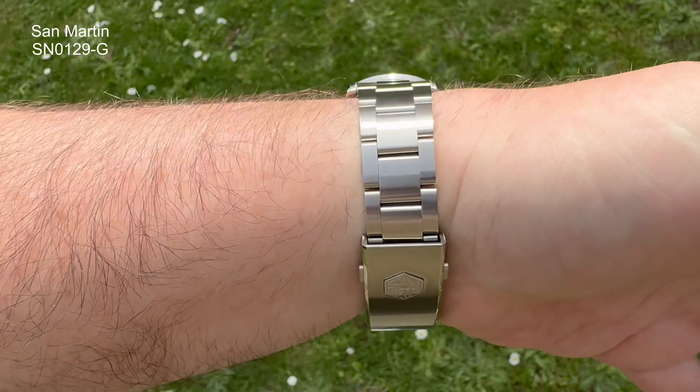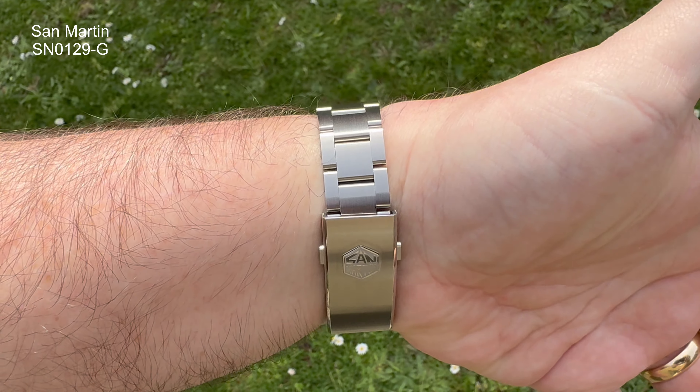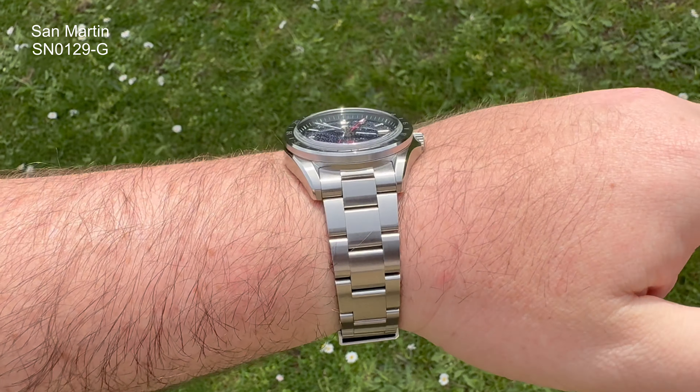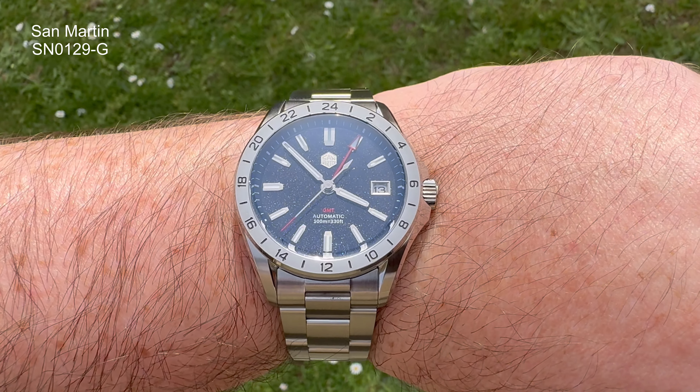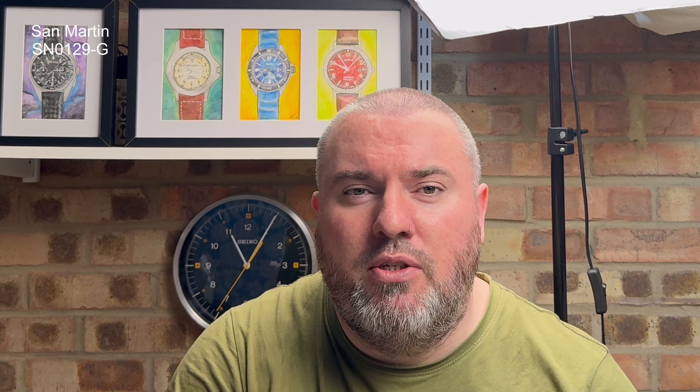For me the aventurine had to be the one, to be honest. Aventurine dials have become very, very popular in the last few months, and I just think there's something about them — the way they sparkle, they look like the sky at night with the stars glistening. Coupled with the fact that San Martin are just going to another level with their finishing, their details, their everything — this dial coupled with that felt like this could be one of those watches.